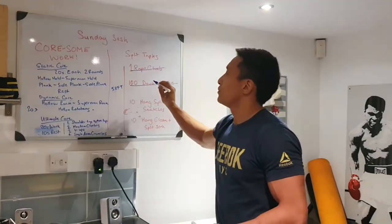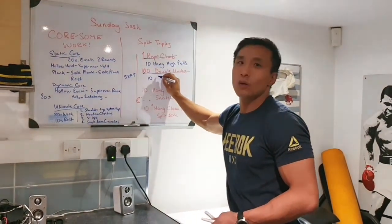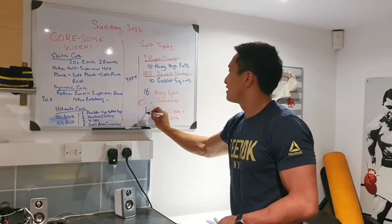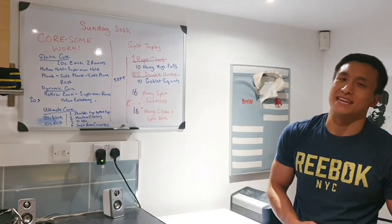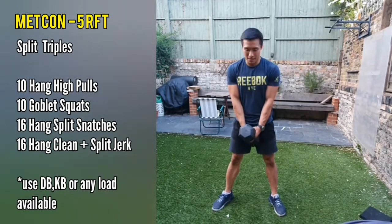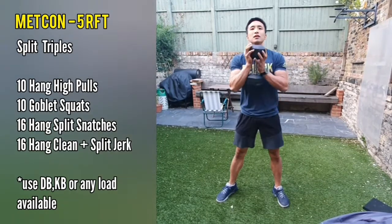Instead, we're going to have 10 hang high pulls, 10 goblet squats, 16 of the snatches, and 16 of the hang clean and split jerks. The weights are going to be 15 and 22.5 kilos. The workout starts off with 10 hang high pulls — I'm going to show you with a dumbbell — starting anywhere above your knees, just bend over your hips and pull it up, 1 through to 10, then straight into 10 goblet squats.